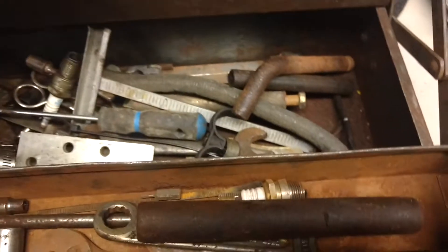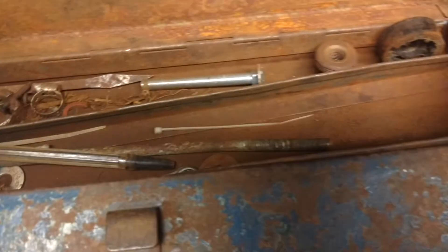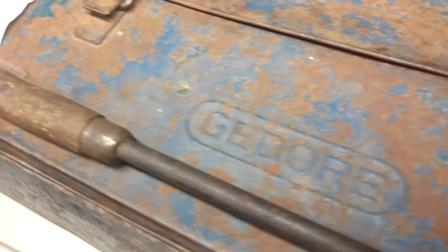I didn't realize Gedore made a box, but this is kind of a cool box — wood handle, pull up on it, close the box up. Needs a little bit of TLC, needs to be hammered out, cleaned up, need to throw a new paint job on it. Quite a neat box.